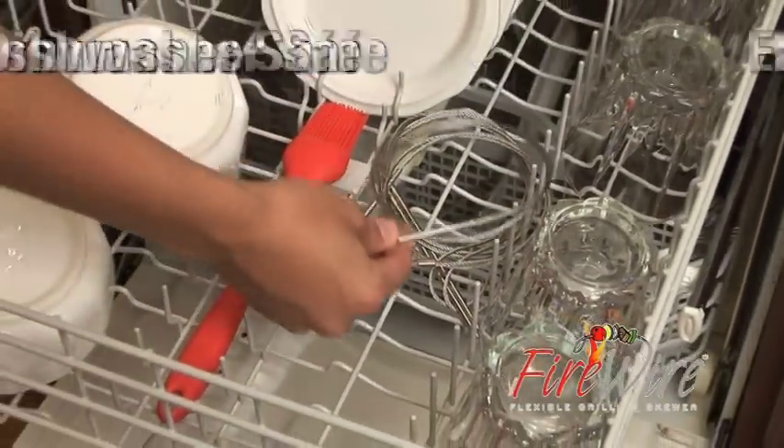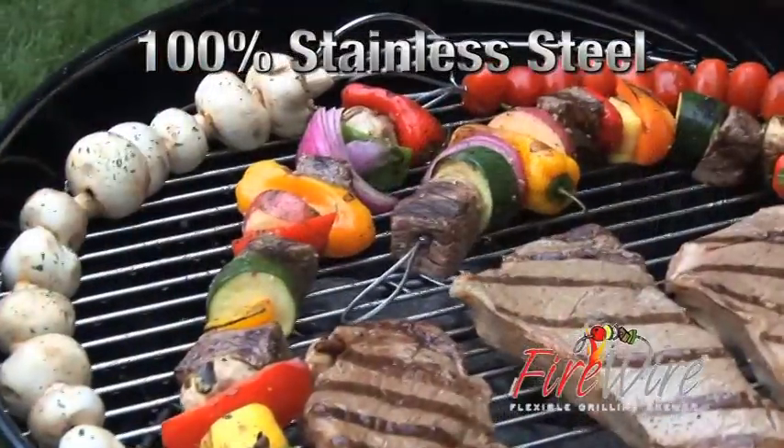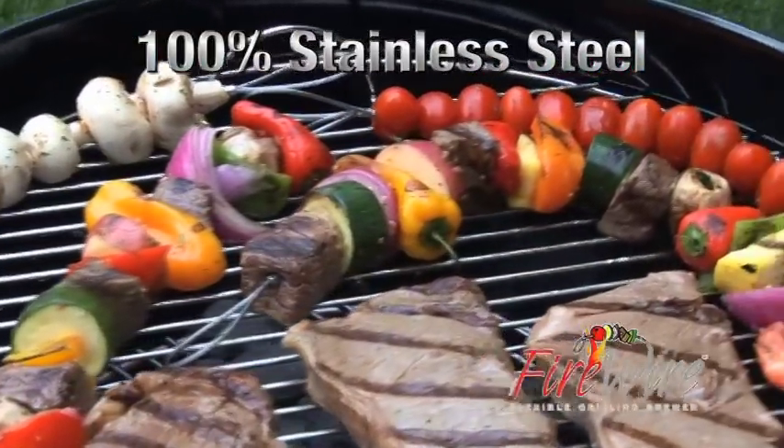Firewire is dishwasher safe, easy to clean up, virtually indestructible, and it won't rust because it's made of 100% stainless steel.